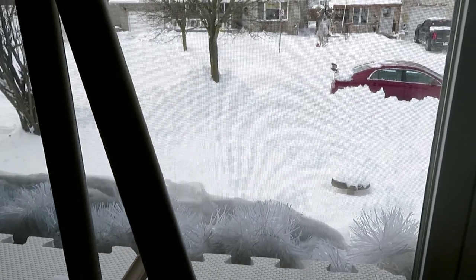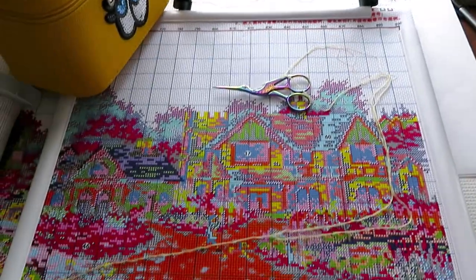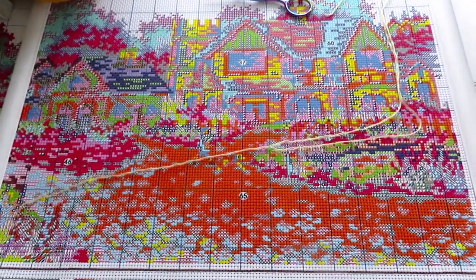Can you spot grass? I don't think so. Winter came. I will show you later my little video I shot with puppies outside.